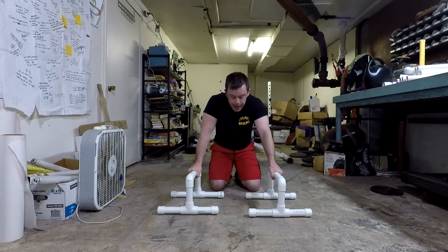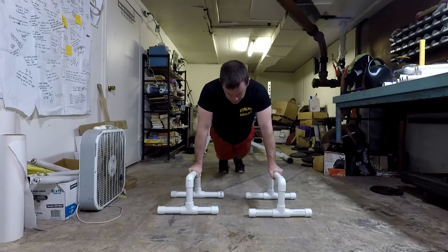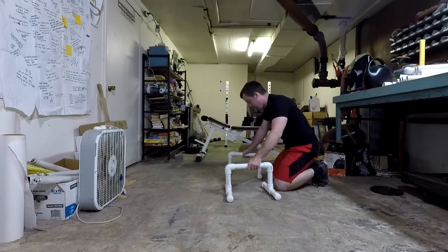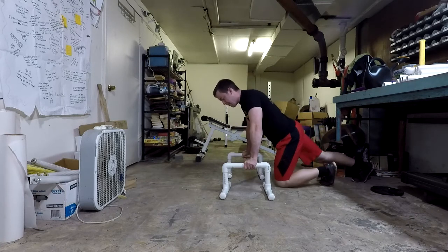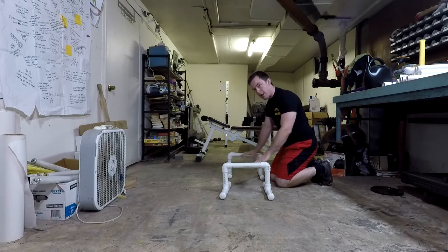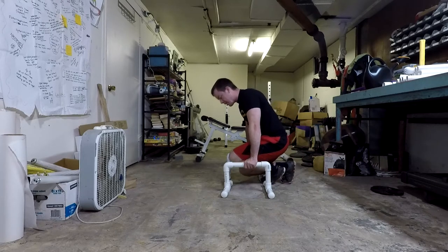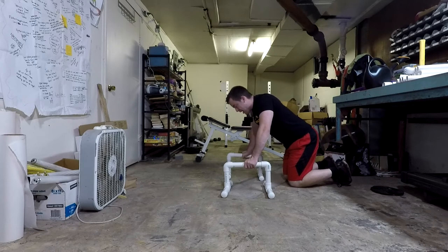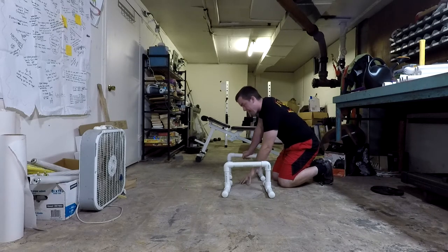The next exercise is similar to the in-and-outs from level one, but this time you're going to pick your feet up and swing them all the way through and put them out the other side, then swing back again. Keep your knees pulled up tight as you come through — if you let your knees drop, you'll scrape the ground. These are also great for parkour, working your Kong and monkey vaults. Three sets of five to ten, going all the way through instead of just to the center.